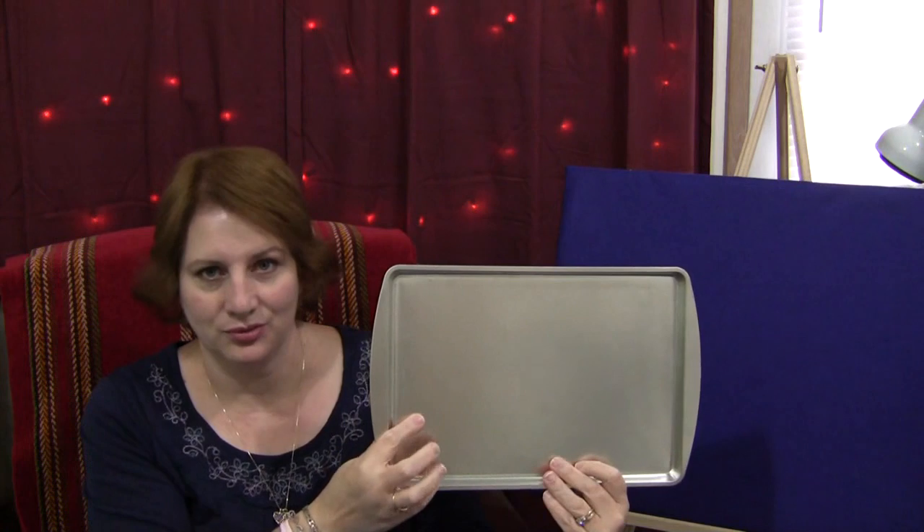Besides the magnetic letters, you will also need a metal cookie sheet for the letters to stick to. What you do with this activity is place magnetic letters on the cookie sheet and go through the letters with the children. Then you turn the cookie sheet around, remove one of the letters, turn it back to face the children, and they try to recall what letter was there before — what letter you took off.